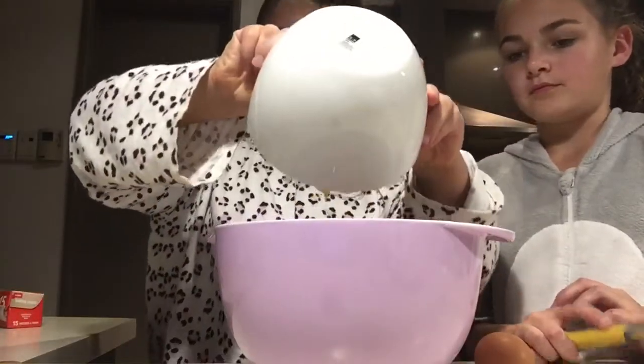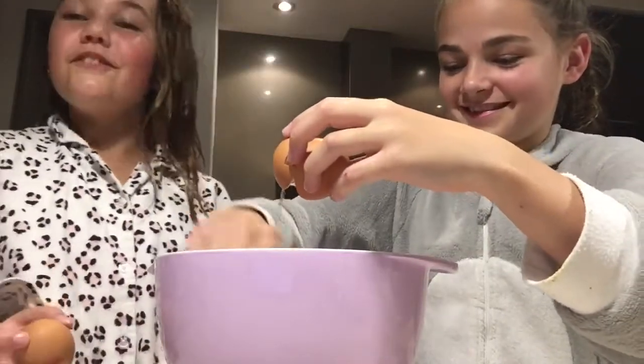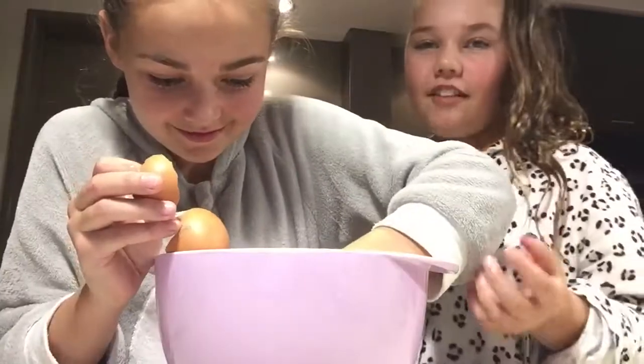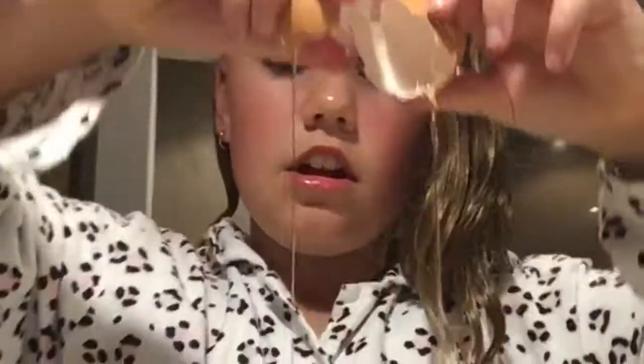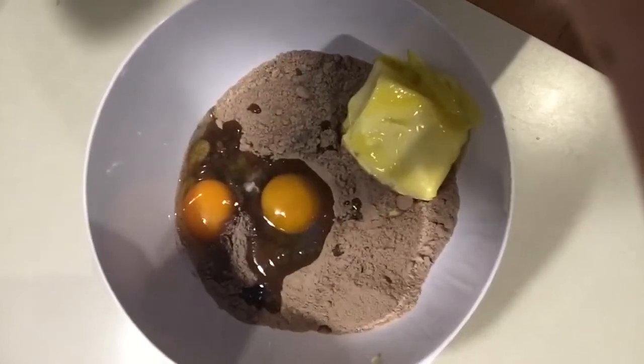Oh wait, do you want to do it? Oh, never mind, too late. Can we crack an egg? Crack an egg, yep. Oh my god, you've got the biggest shell in there — you're going to have a crunch in my brownie! Now we're going to mix it.